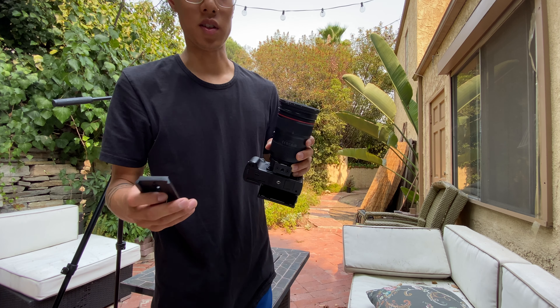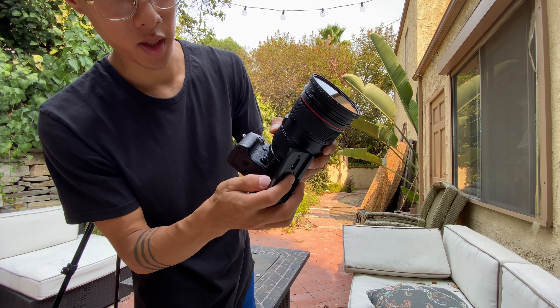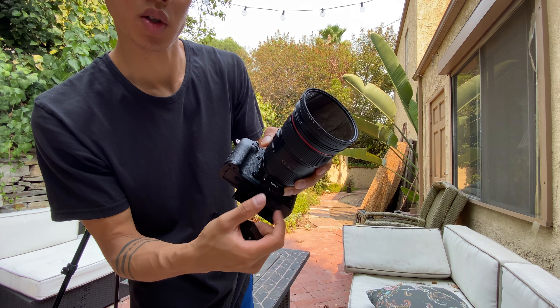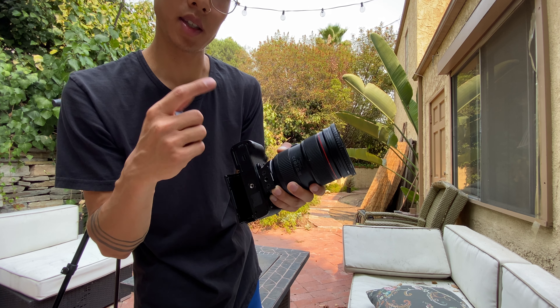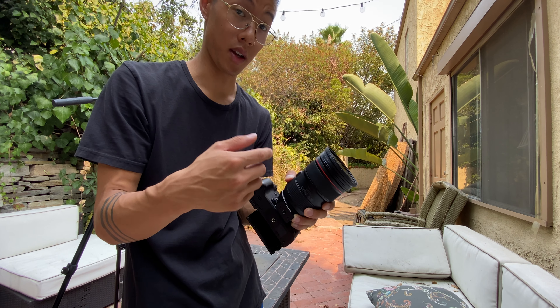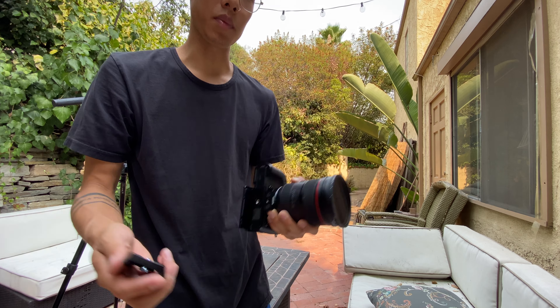Same timing test but now with the Fuji 16-55 2.8. One thing that sucks about this adapter is that if you have a mount on here you have to take it off, because you can't remove the actual lens — it gets stuck on the body. So keep that in mind if you have to switch out lenses or different mounts frequently — you can't easily swap it.